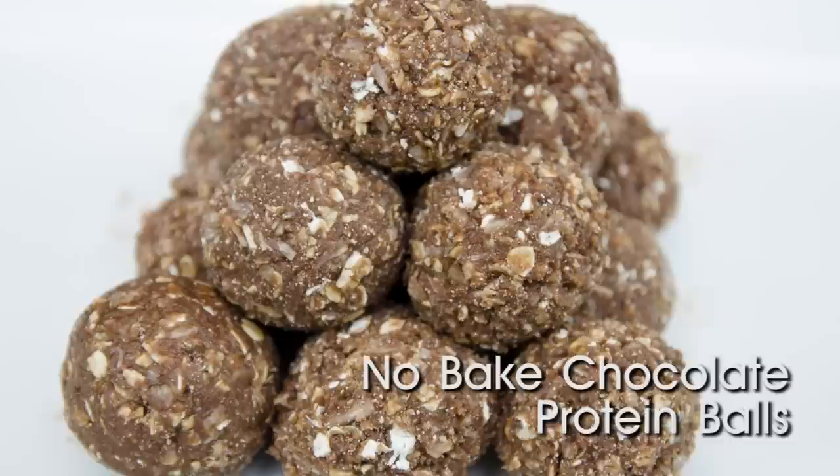Hi Sleevers! I am so excited — today we are doing chocolate no-bake protein balls. These are a huge hit in my household. Our kids love them; they have them for an after-school treat. They're perfect for me in the evenings if I feel a little bit snacky. I'll go and have one or two with a glass of tea and I am full and satisfied before I go to bed.